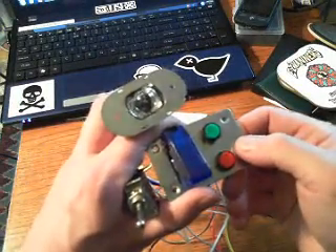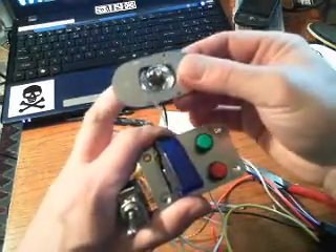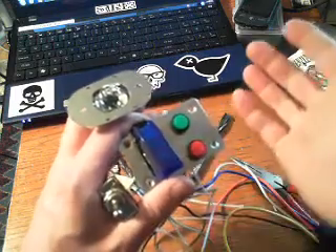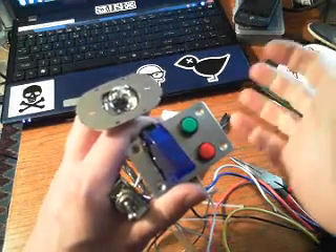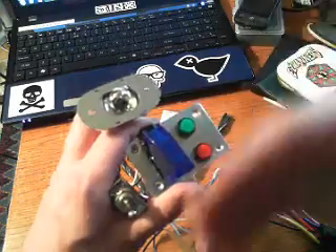This is the solenoid switch for the auxiliary batteries in my Astrovan. The light here will represent the solenoid, and this will represent the ignition. I want to be able to turn the thing on whenever I want, whether the engine's running or not, but I want a warning system to remind me to shut it off when the engine's not on, so I don't drain all the batteries.